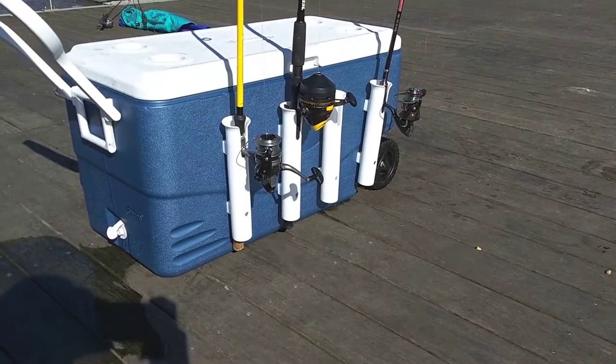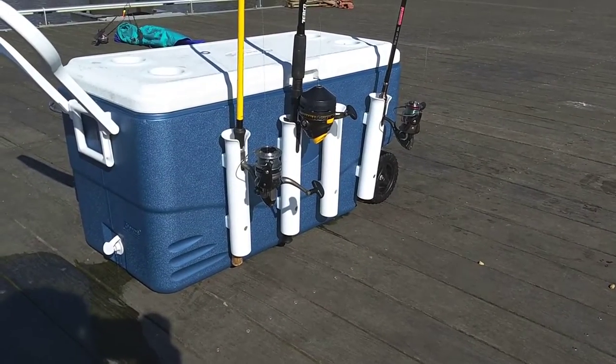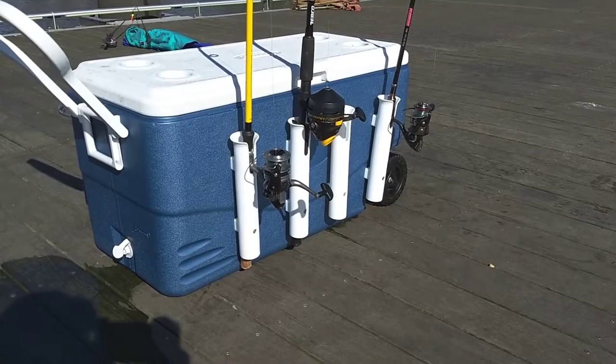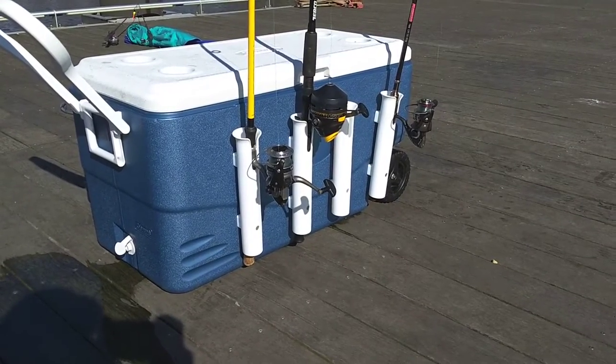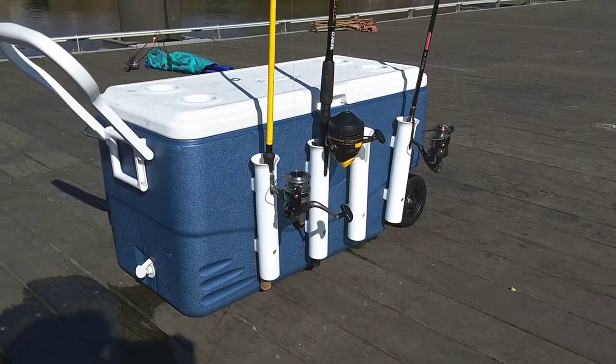You screw on these rod holders. These rod holders also can be sold on Amazon — links are below. And all you do is screw those things in. It's a great device.